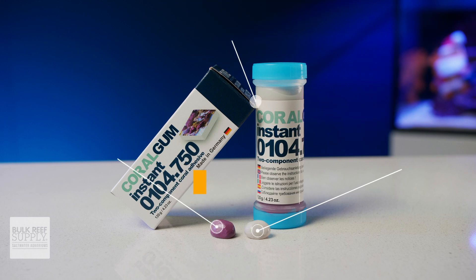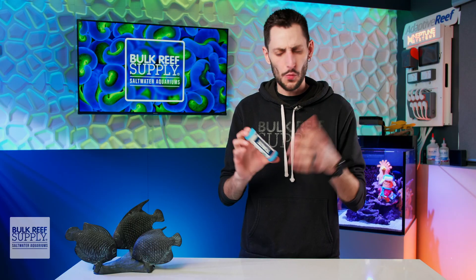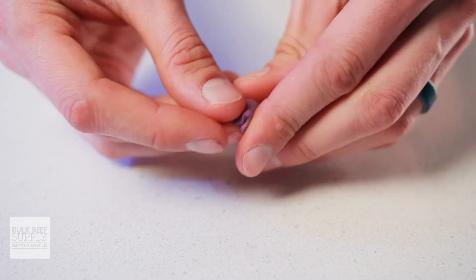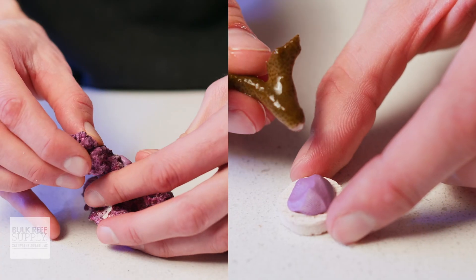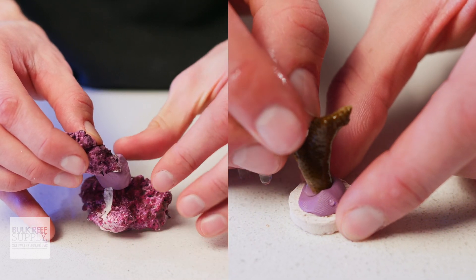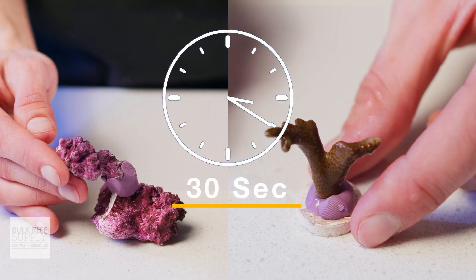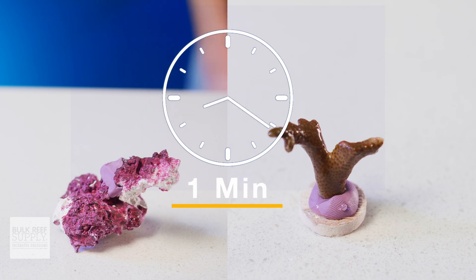When you open up the box, you'll get conjoined containers of part A and B, as well as a set of instructions. It is really simple to work with. Take equal amounts of part A and part B and quickly knead them together in your hands for 15 to 20 seconds until it is a completely uniform color. Then, immediately apply it to your frag plug or rock and push the frag into it, or apply it between the contact points of the rock work to create a solid bond to hold them together. Within 30 seconds or so of being completely mixed, the Coral Gum Instant will already start firming up, and after one minute, it's going to be pretty well cured.